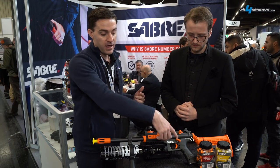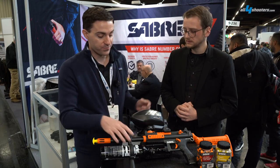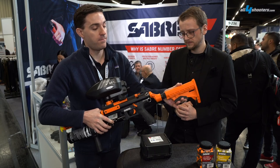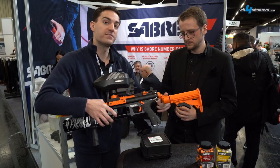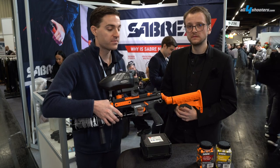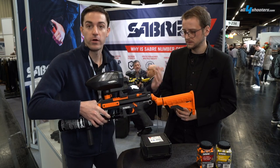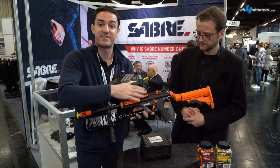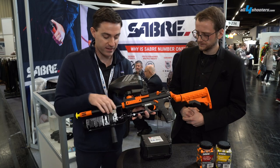Additionally, it's got a charging handle and an ambidextrous safety. It's got an adjustable stock on it, and the stock is also offset, which gives you easier access to the fixed sights, especially if you're masked up. If you're going into a crowd management scenario where you're masked up, this gives you much easier access to get down on those sights.